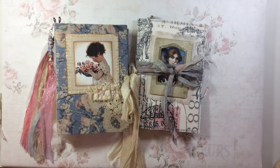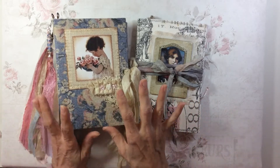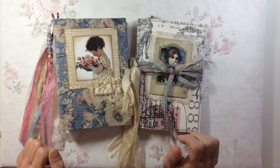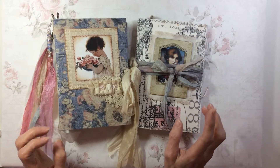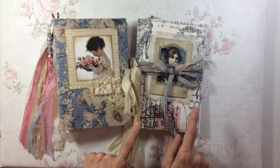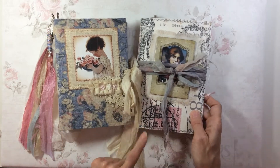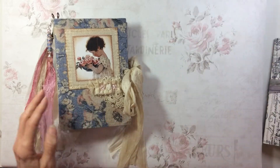Here we are again with another share. It looks like two journals but it's actually one package. It comes together and I'll explain why in a minute. It's a hardback journal and a journal cover packaged with ephemera. I'm going to put that to one side for a minute and show you the journal.